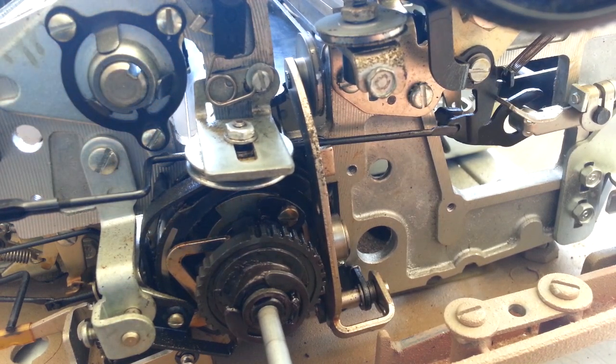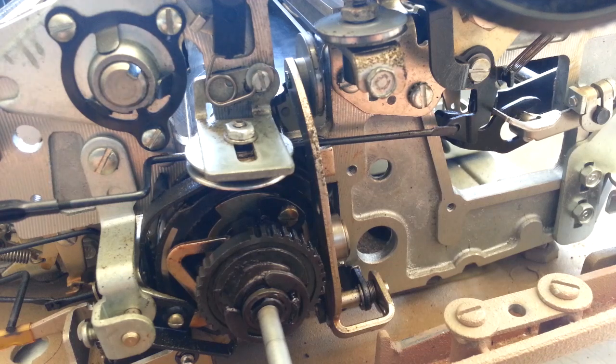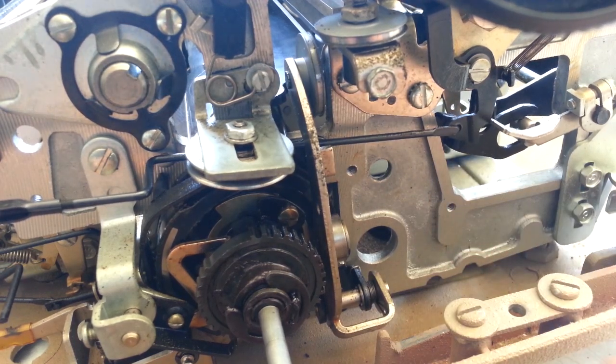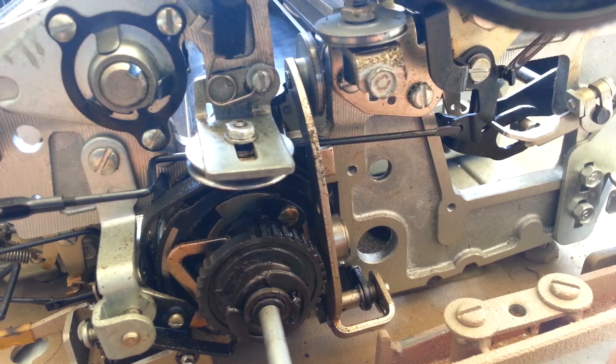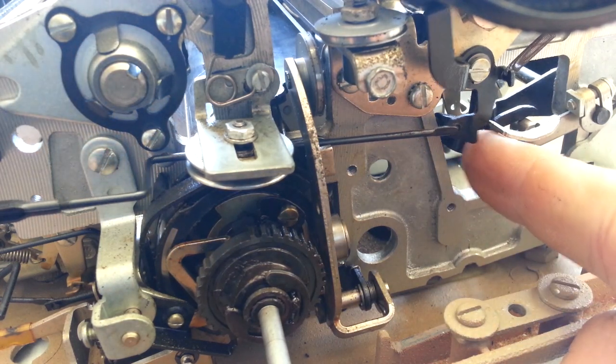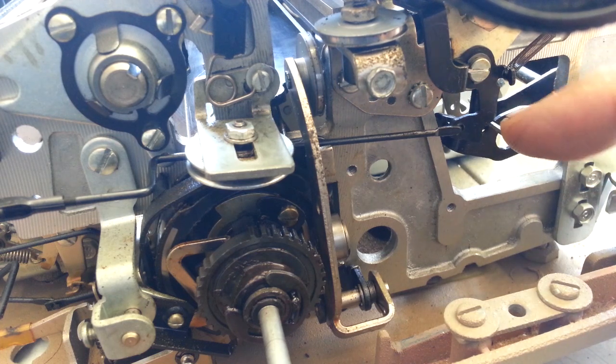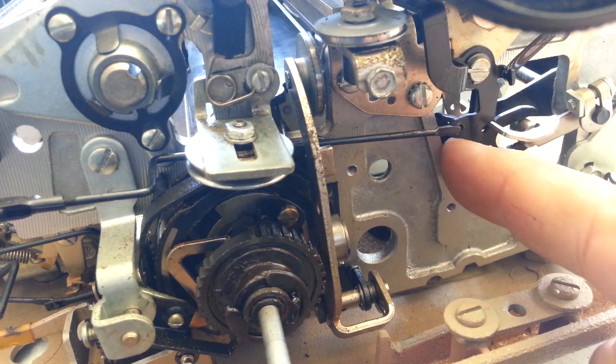Oh, it's against the margin. Let me move it away from the margin. So let's turn this again, and you'll see this piece fall into place right there. So now it's engaging and it's going to return. This piece is going to latch up and return, but that's not the problem.